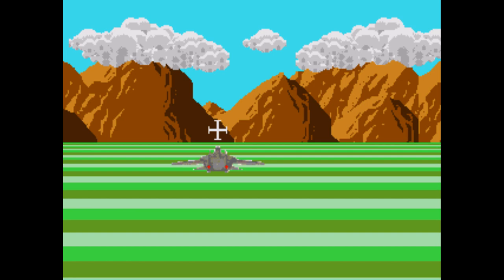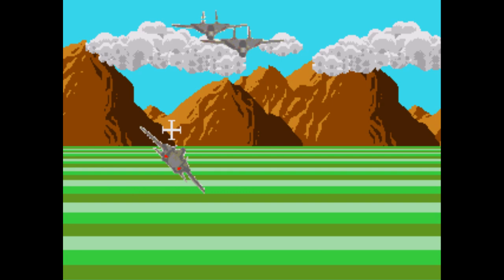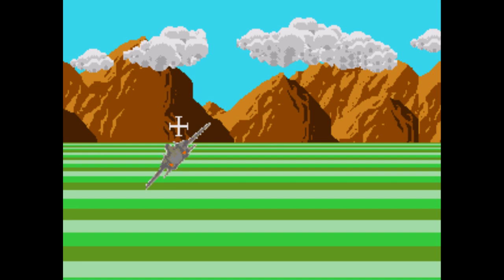Sidewinder — you ever play Afterburner? Here's a worse version of it. You need to shoot down a certain number of enemies to progress, but when they appear, where they will appear, and how many feels totally random. When I played, I always felt like I was either staring at nothing for minutes at a time, or there were way too many missiles on screen for me to actually shoot at anything.